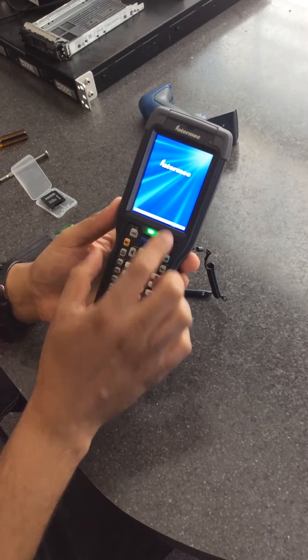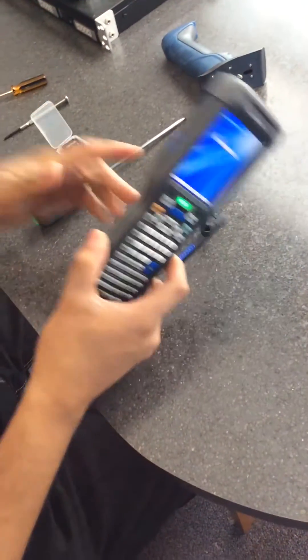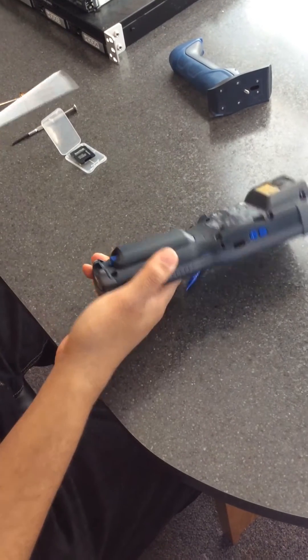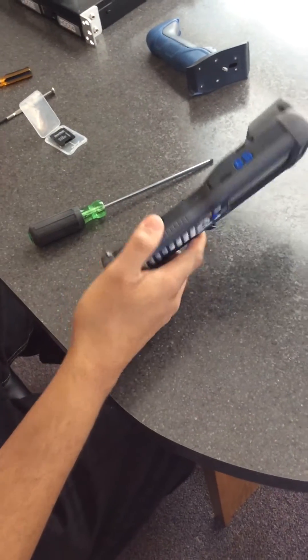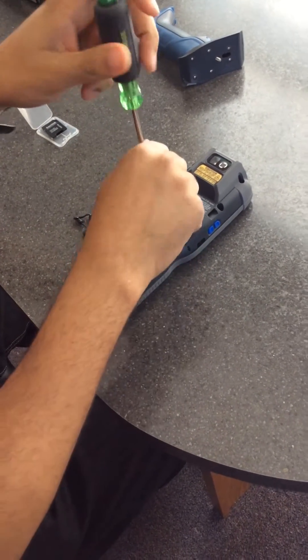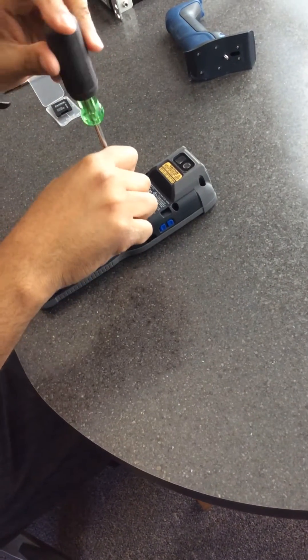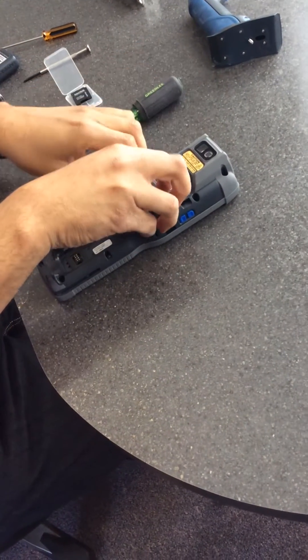Now it says auto flash complete. At this point, you just need to take the battery out of the system. You don't need to hit the power button or anything else. Then remove the SD card from the back as well.